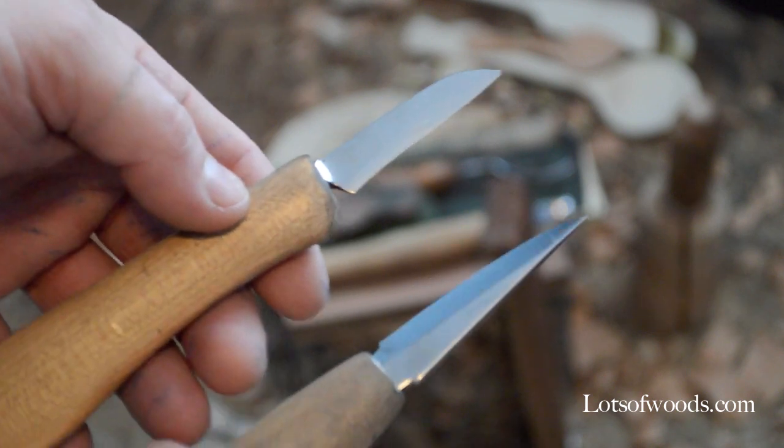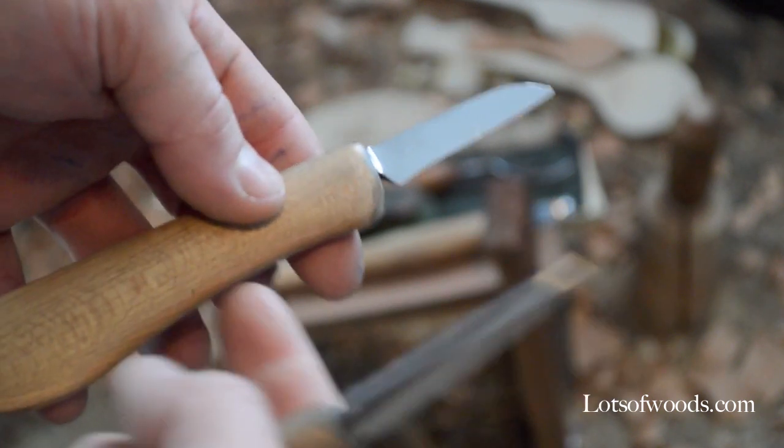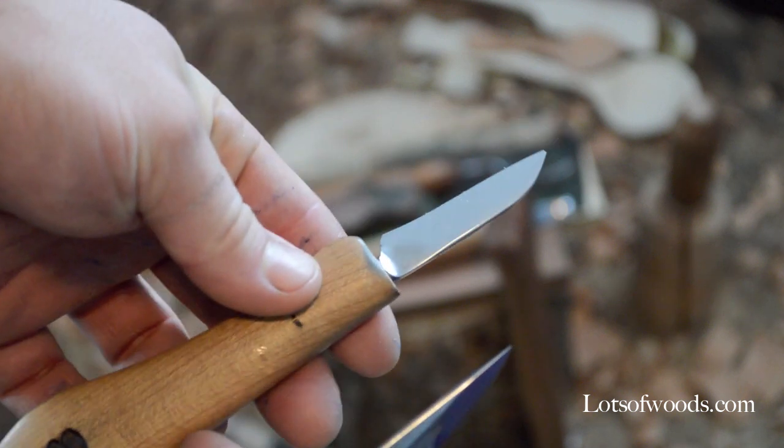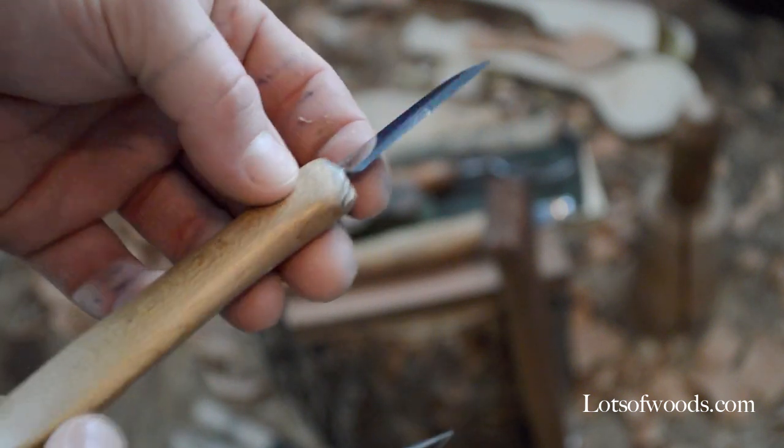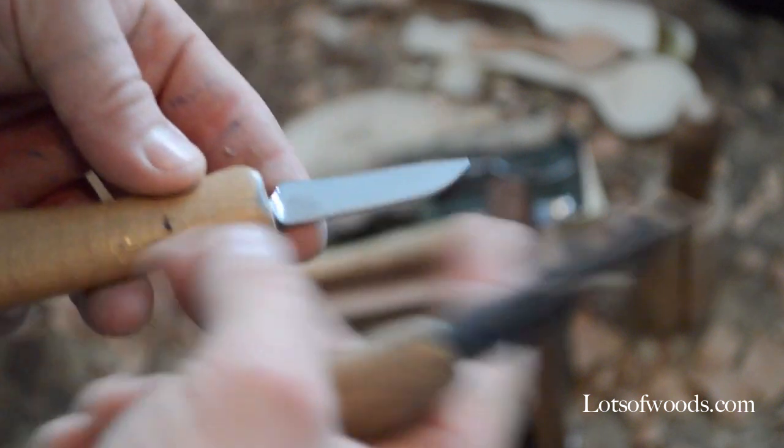My next most common tools are the carving knives. This one right here — the brand is Deepwood Ventures. This is a high carbon steel edge and it's hand forged. The guy has a little shop and I think he's doing quite well.